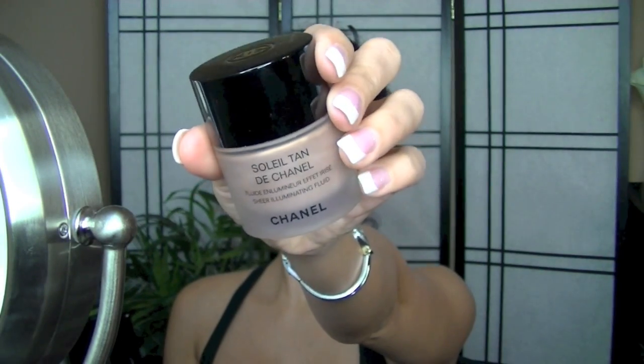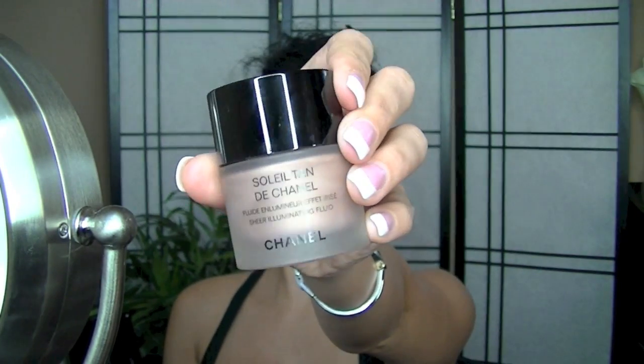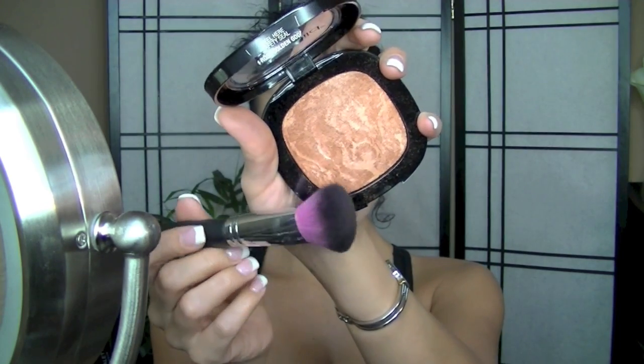Next I'm taking my Soleil Tan de Chanel — a bronzer I've had for almost two years and never used, so I'm putting it to good use today. I'm patting it where my concealer would normally go. I did not conceal my eyes today. I'm patting it from underneath my eye to the outer corner going towards my hairline — little patting motions to give more glow.